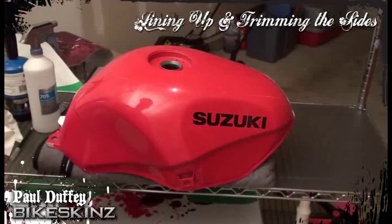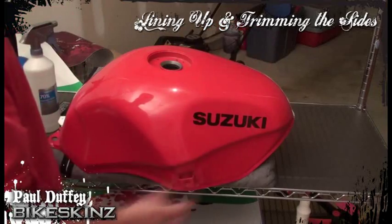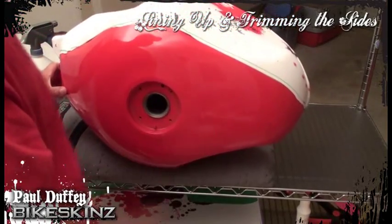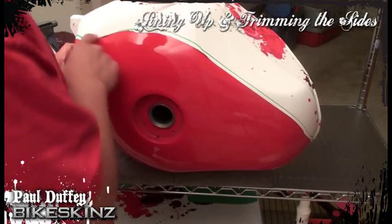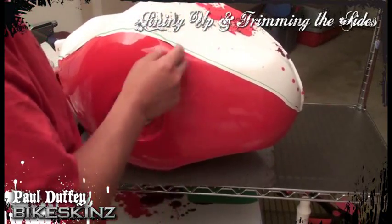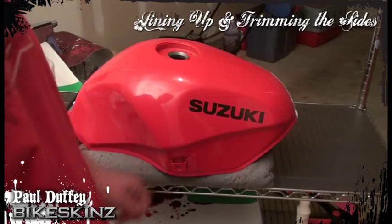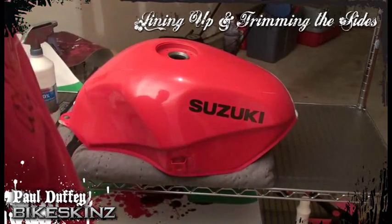Now I'm ready to apply the other side. You can do this a couple different ways — you can put on the top first and then do the sides, but in this case I did the sides first. Notice here that we're going to trim away some of this area. We've got some wrinkled edges, but that'll be trimmed away, so we can just leave that for now. Once we have both sides wrapped, we'll be able to eyeball it and get them even on both sides.